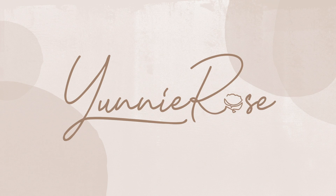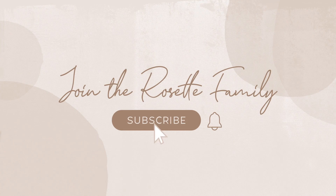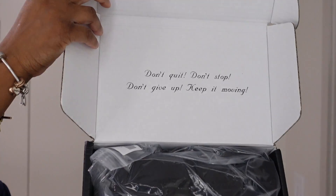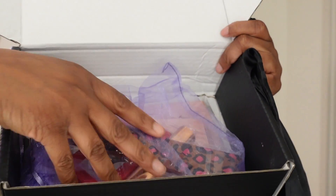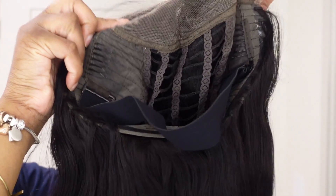Your wig is going to come in this black box — the packaging is really nice. In the box you get your wig, a bag, and some goodies like a wig cap, some lashes, and a band. What you are going to get is a wig with an elastic band, adjustable straps, and the laces already cut.